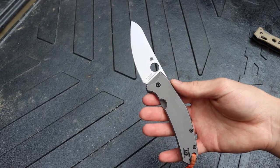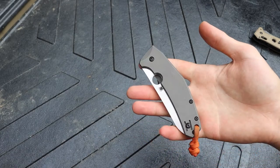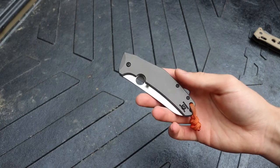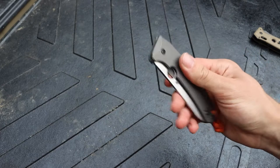Those who have used the Spidey Chef tend to end up really loving it, and I'm definitely in the same camp. For a higher-end knife, this is around $250 to $260, and it is a pretty fantastic deal especially considering the blade steel and handle materials.